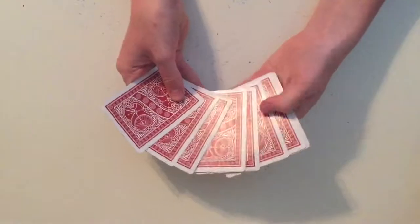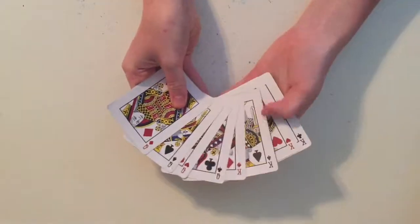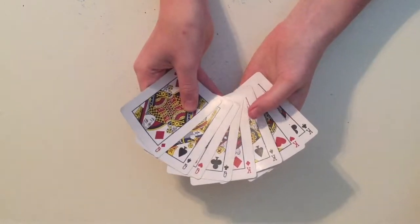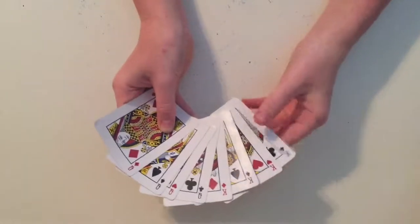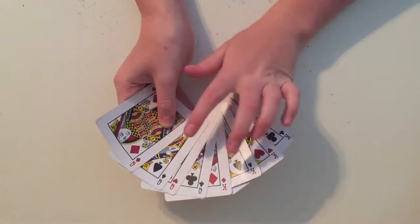Okay, so I have these eight cards. I'm going to flip them over. So there are four kings and four queens. You are going to memorize one of these cards, and you're not going to tell me — just remember it in your head. I don't have a spectator, so I'm just going to choose. Let's do queen of spades.